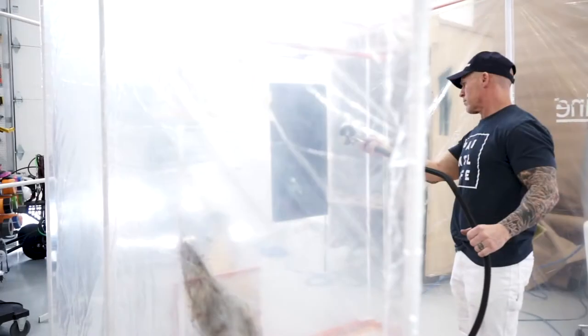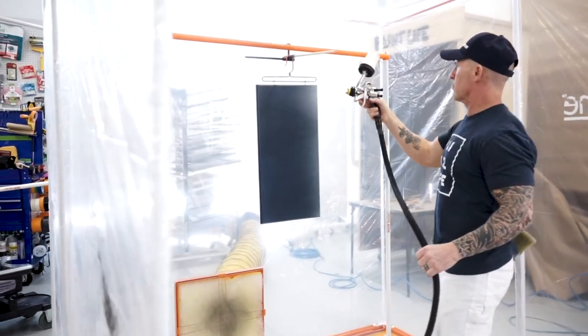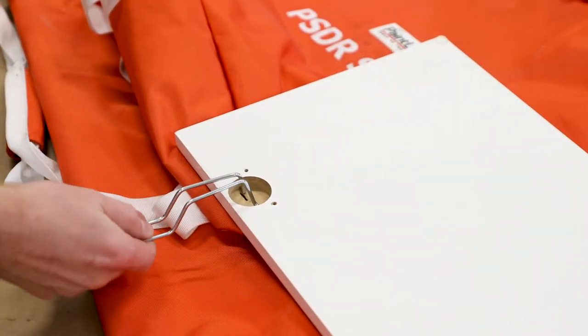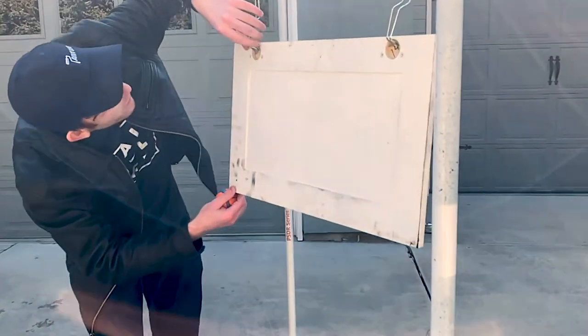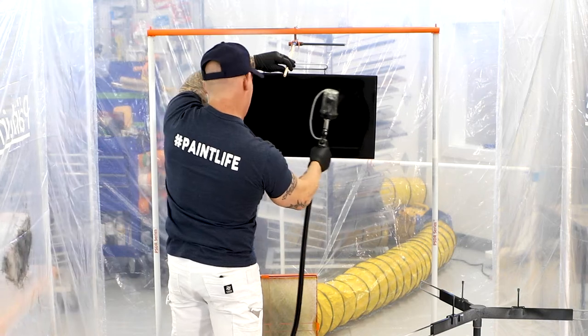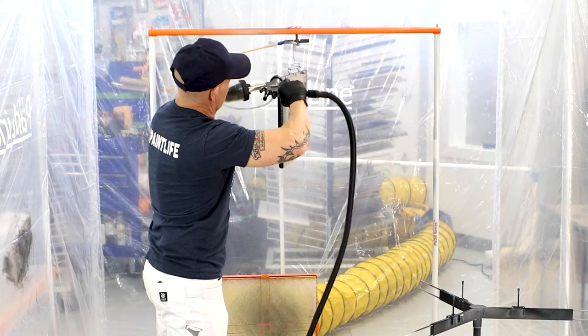This system is designed for spraying your cabinet doors, and specifically we're going to be checking out these hinge hooks that they recently released. These actually clamp inside the holes in your hinges — the hinge holes — and the advantage here is that you're able to put this on the PSDR system, where you have full control over the spin.